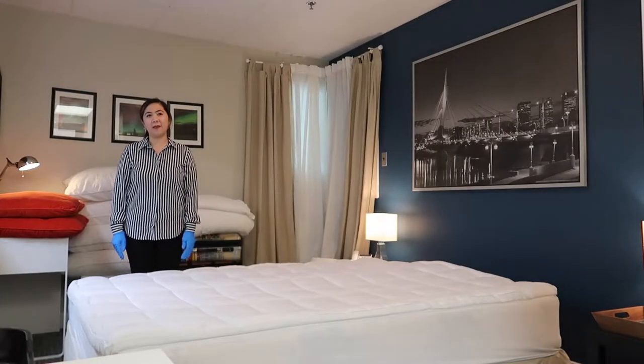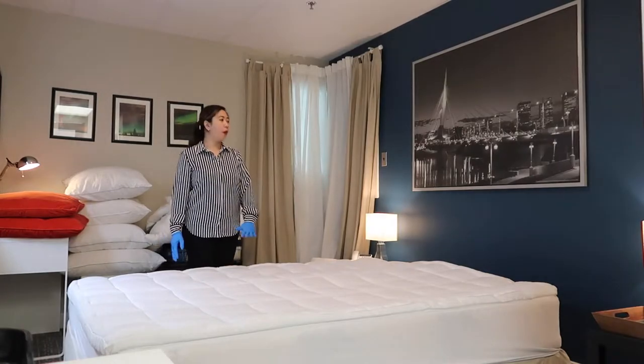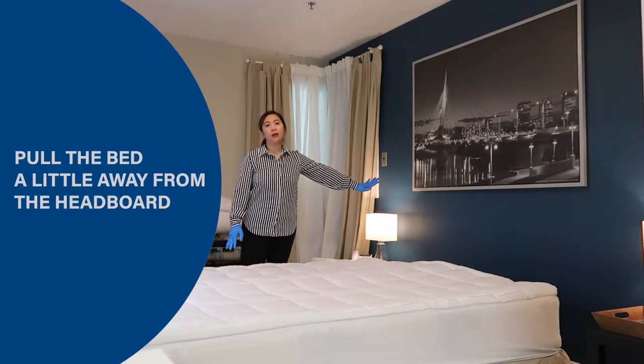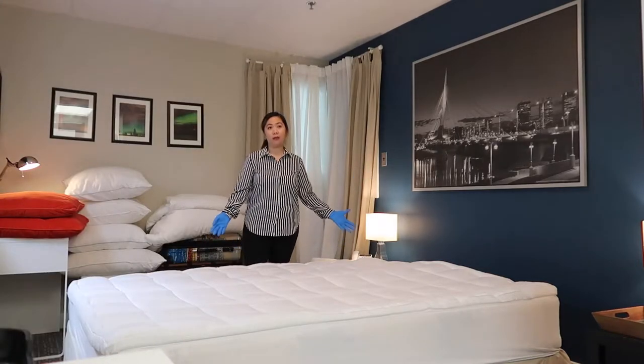Now let's begin making the bed. First, pull the bed a little away from the headboard to easily access the head side of the mattress, as you can see here.